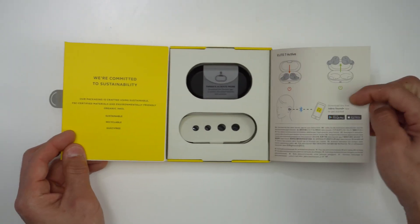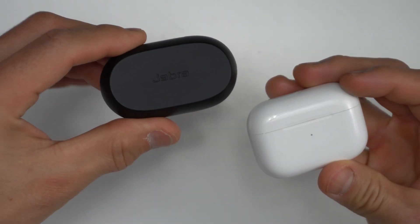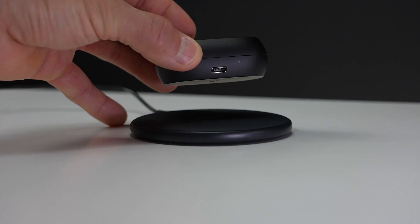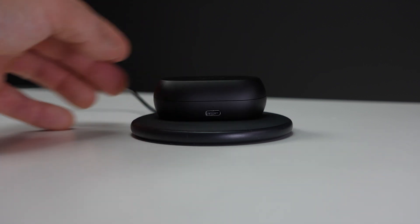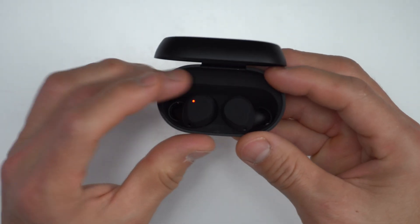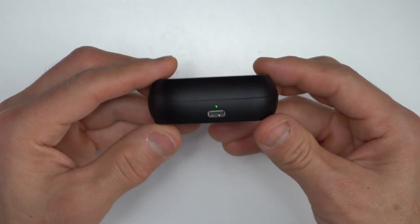Before we go in depth into all the features and more details about the sound quality, let's take a look at what you get with these. The case is a nice size and easily pocketable, but maybe just a smidge larger than the Beats Studio Buds or the AirPods. It uses USB-C charging on the outside, which is nice to see, and these also have wireless charging, which isn't found on the Beats Studio Buds. The buds themselves have a battery life of up to eight hours, and the case provides a couple extra charges for a total of up to 30 hours.